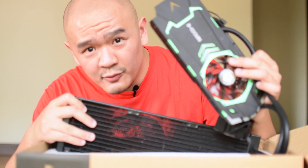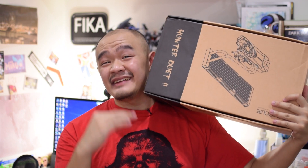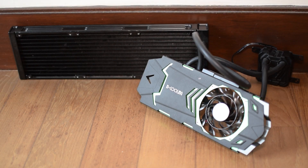What's up guys, and welcome yet again to another episode of Tech from the Far East. I've only just started looking at AIO loops recently, with the first video looking at the ID Cooling Auraflow 240. If you haven't watched that video yet, you can watch it by clicking the link. Today I have yet another product from ID Cooling — in front of me is the ID Cooling Hunter Duet 2, a 360mm AIO loop.